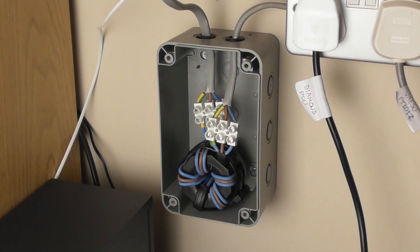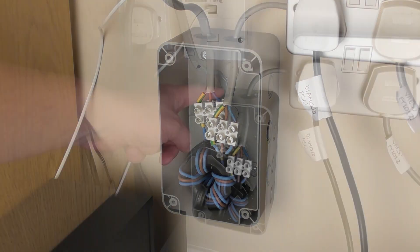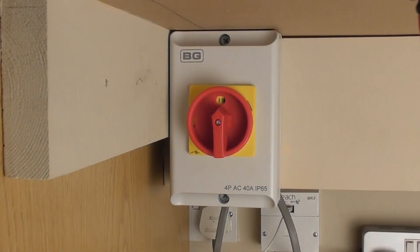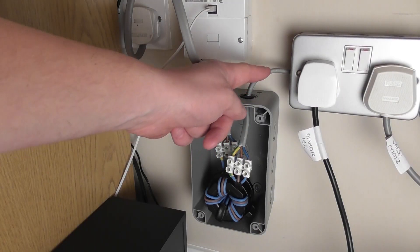I've mounted an IP55 plastic enclosure on the wall and placed the ferrite core inside. The input connects to the mains via my shack's isolating switch and the output connects to my bank of plug sockets.